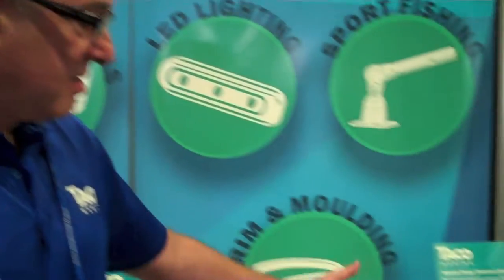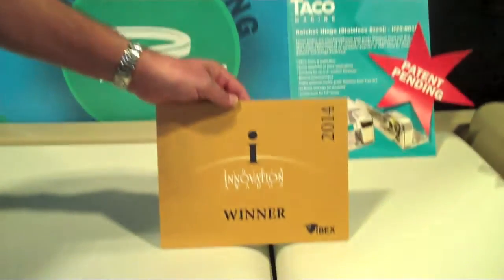Hi, my name is Bill Kushner, Vice President of Manufacturing at TACO Metals. One of our new product development projects this year just won the 2014 Innovation Award for the Deck Hardware Division at IBEX.